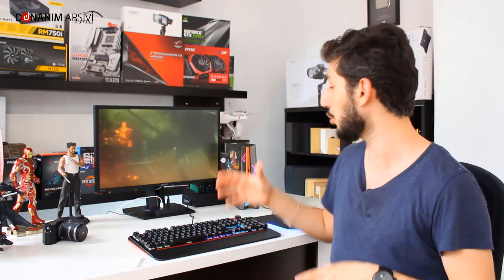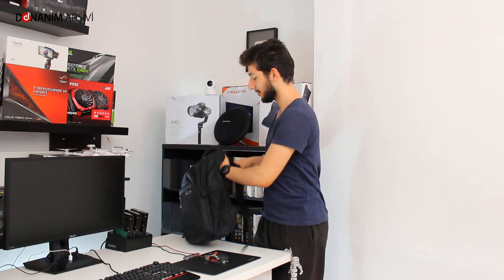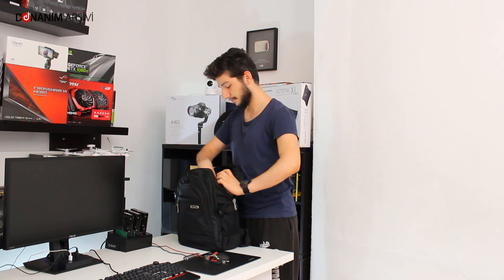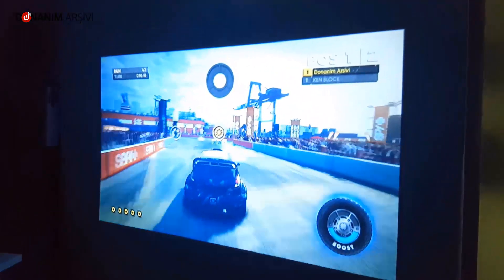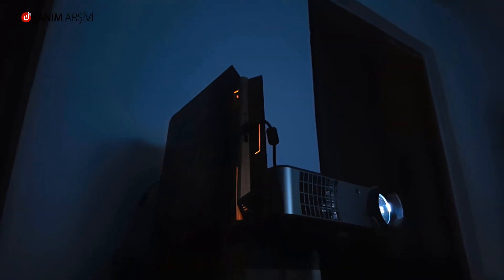Bu cihaz, 20-30 kiloluk masaüstü bilgisayarların verdiği performansı 4 kg'a sığdırmayı başarıyor. Sırt çantanıza atıp istediğiniz yere rahatlıkla gidebilirsiniz. Evinizden çıkıp ofisinize taşımanız çok mümkün; özellikle 4K televizyona bağlayıp 4K film keyfi yaşamanıza imkan tanıyan çok kullanışlı bir sistem.